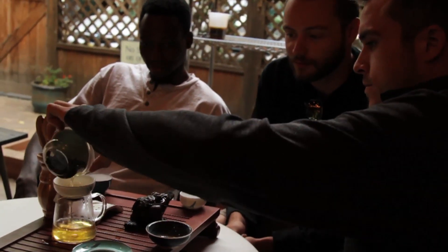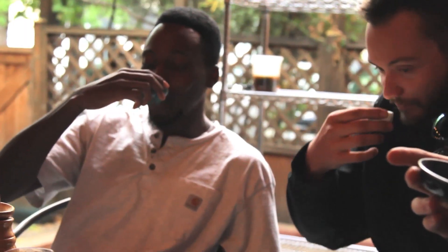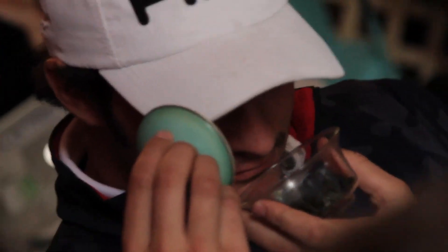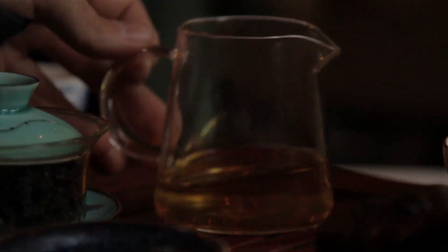This video has been brought to you by Wu Mountain Tea. Wu Mountain Tea's goal is to promote Gong Fu Cha as a way to enhance the overall experience of Westerners enjoying tea. To buy your own premium tea or teaware, visit our website wumountaintea.com. Thank you for watching.